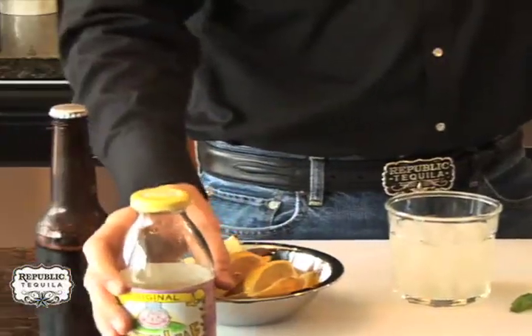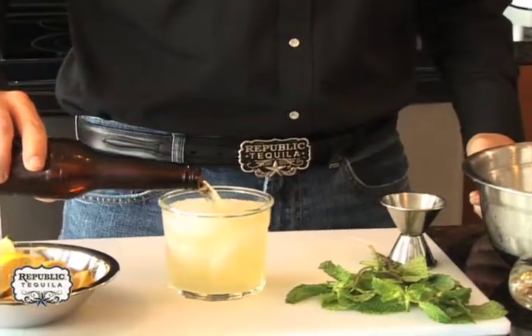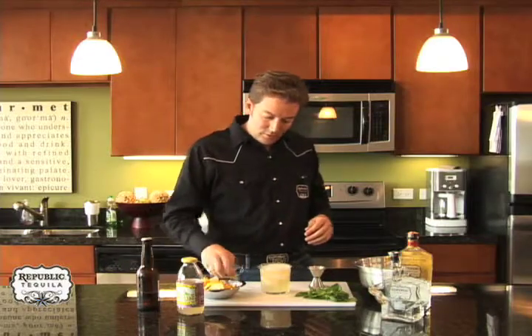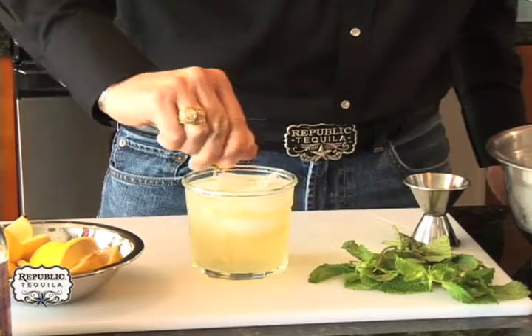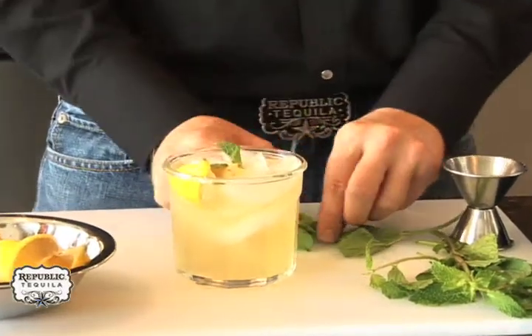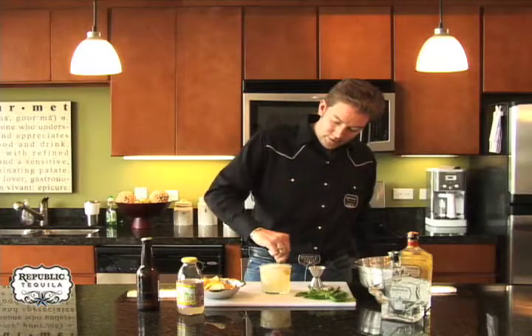Lastly, with the light beer, I'm just going to top it off, and then I'm going to squeeze a slice or two of the lemon. Lastly, I'll add a couple of leaves of the fresh mint. I like to run it around the rim a little bit just to give it a little bit of taste on each sip, and there you have it — the Longhorn Lemonade.